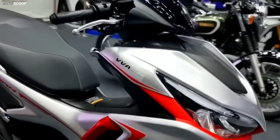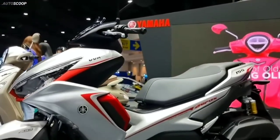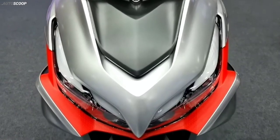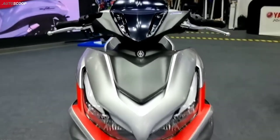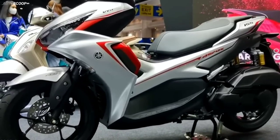In addition, the target consumers who want the all-new Aerox 155 are considered to want more control over the motorbike when driving. This is different from new N-Max consumers who want more support from motorbikes, such as the addition of the traction control system feature.